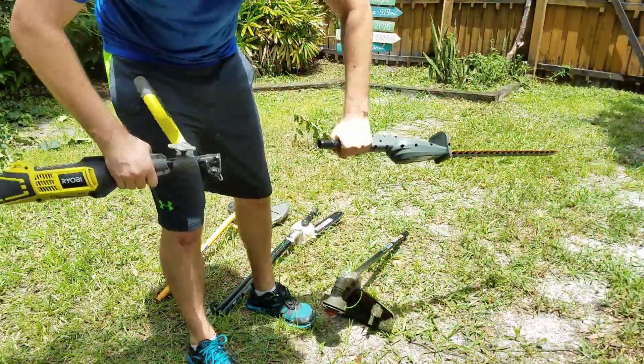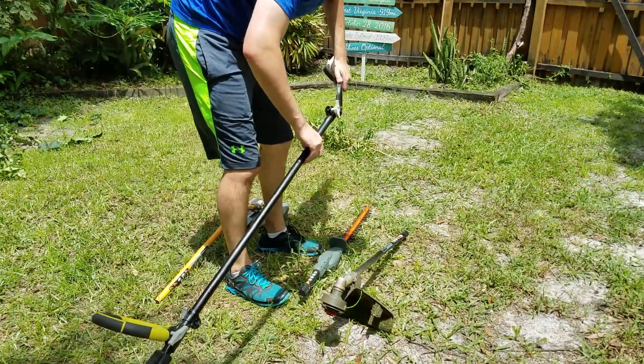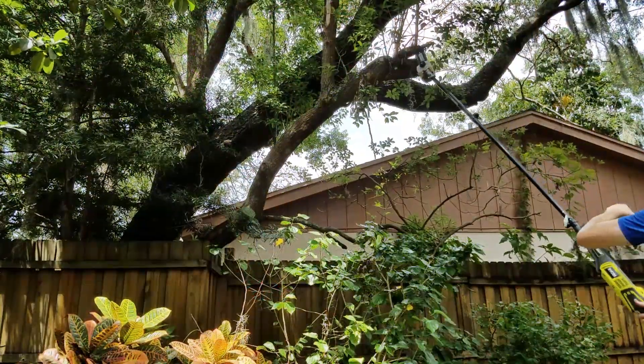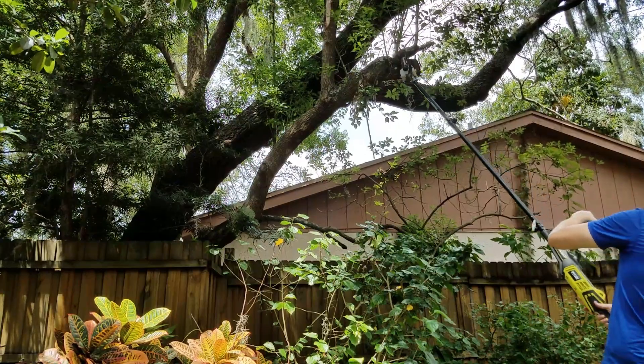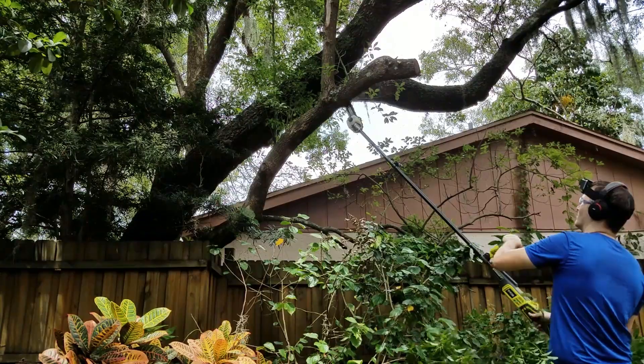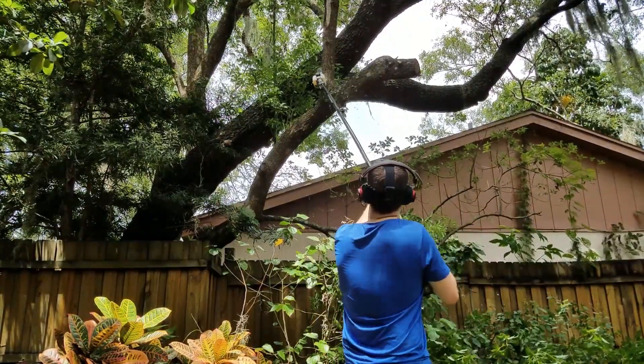The next attachment I'm going to do a demo with here is the pole saw. This is the 10 foot pole saw attachment and it comes as two pieces — you get the extension that goes in the middle and then the saw attachment that goes on the end. I've also had this for about two years and I don't use it as often, so maybe only 10 or so times, and it's usually with pretty small branches.